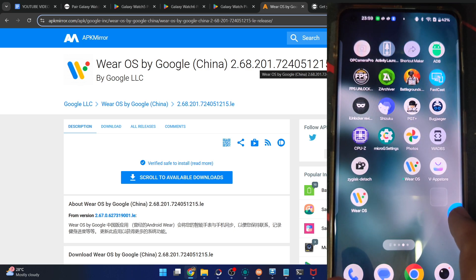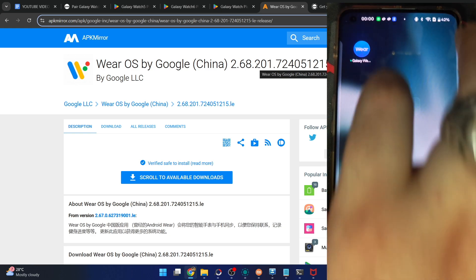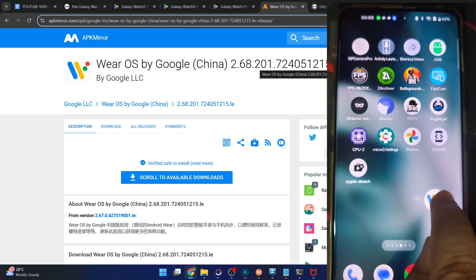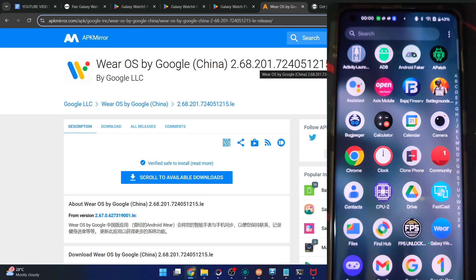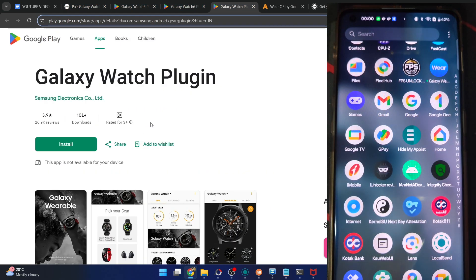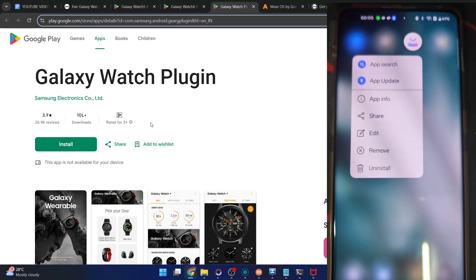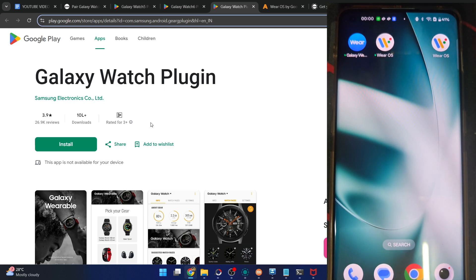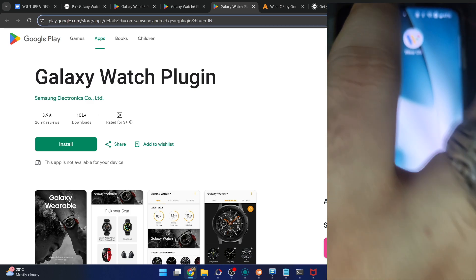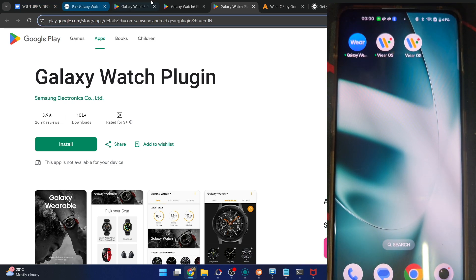Let's keep all the apps on one page for easier tracking. We have the Galaxy Wearable app, the Wear OS from the Play Store, and the Wear OS China build. Note that the Galaxy Watch plugin will not be shown in the app drawer — that's nothing to be concerned about. So for now we should have four apps: the Galaxy Watch plugin, Galaxy Wearable, Wear OS from the Play Store, and Wear OS from the China app store or APK Mirror. Both will get the job done.